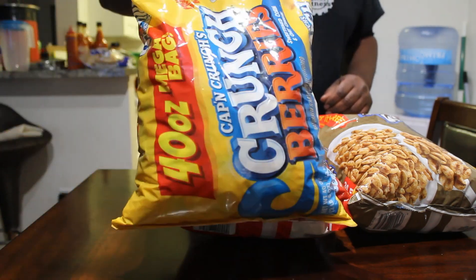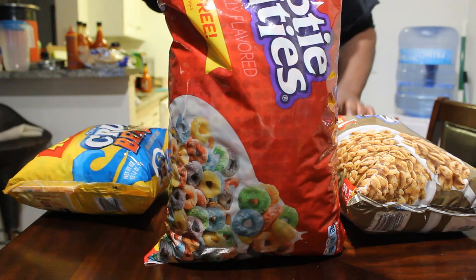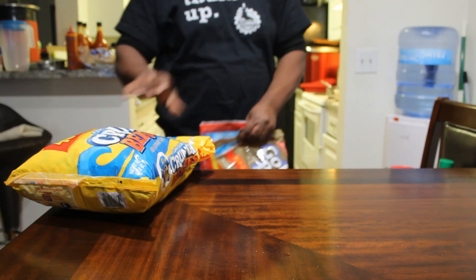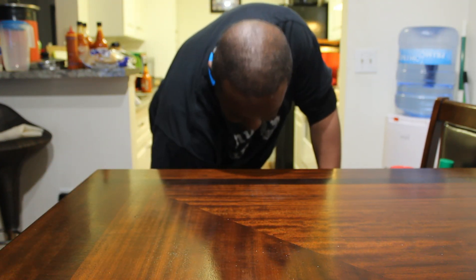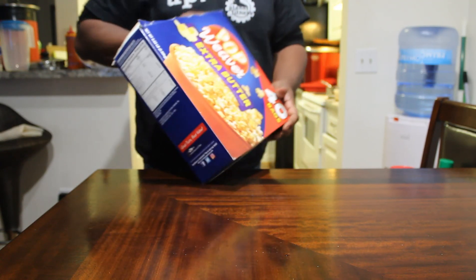Captain Crunch — told you about everything in bulk, mostly everything. I have this — see if you guys can see that.